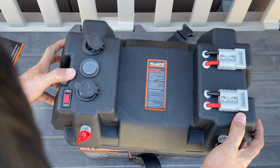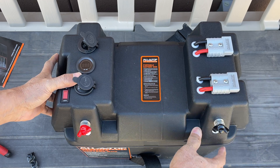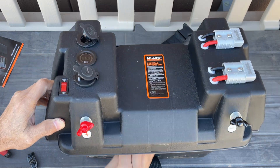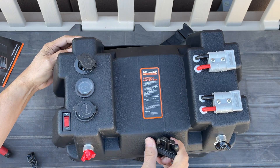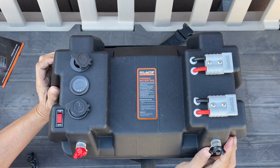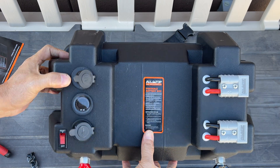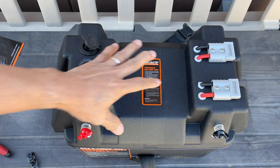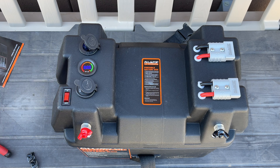All right, now let's close this. I wonder — this battery is a little tall, so the case doesn't close all the way. It still closes, but I'm a bit concerned about the wires there. Anyway, let's start this off.